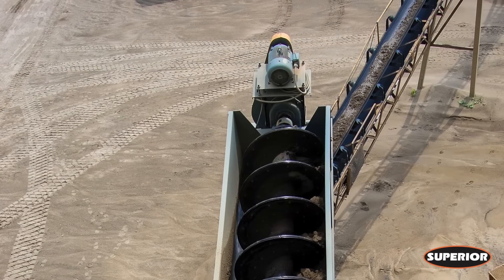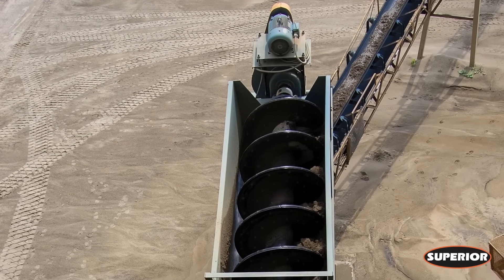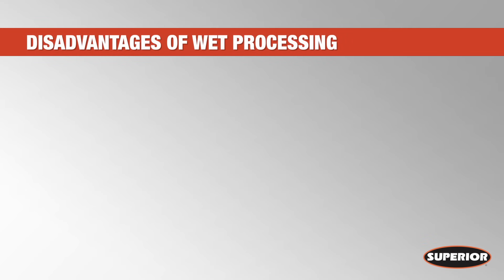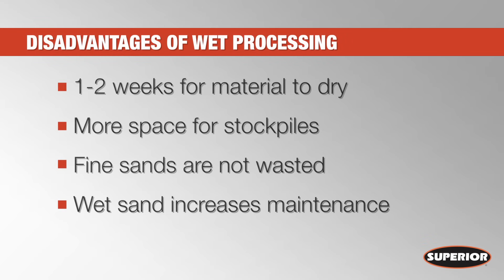Unfortunately, incorporating processes like washing and dewatering into your job sites can create some common inconveniences. Processing wet material means you often need additional time for it to dry — that's an extra one or two weeks before the stockpile can be reclaimed, and extra real estate for the drying inventory.